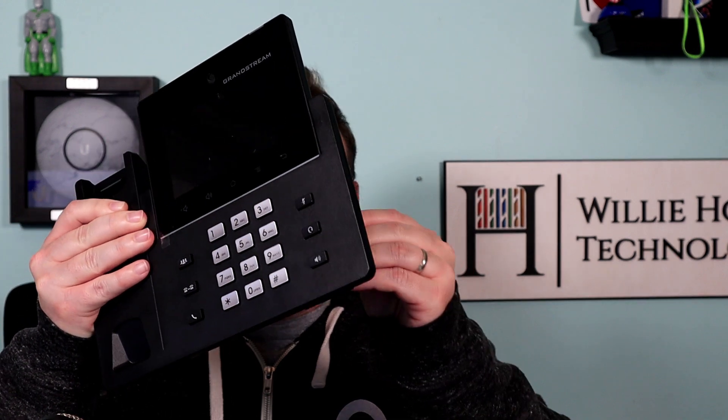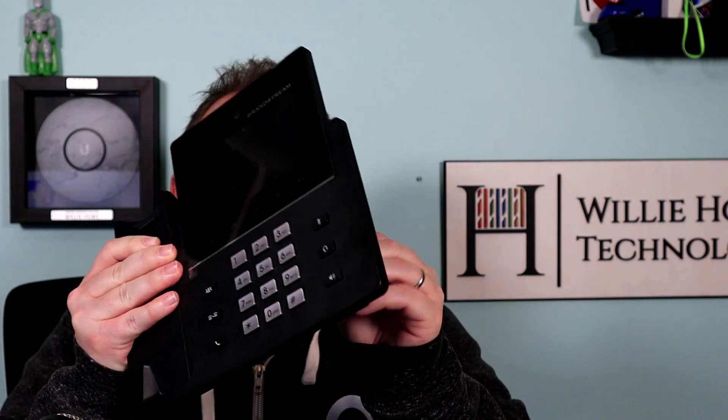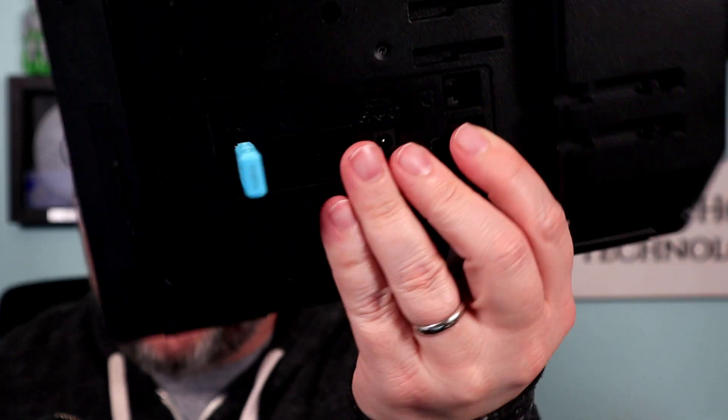What you're going to do is copy this firmware to the root of your flash drive. Then you're going to unplug the phone and plug the USB drive into the USB port, and come back here to your POE.